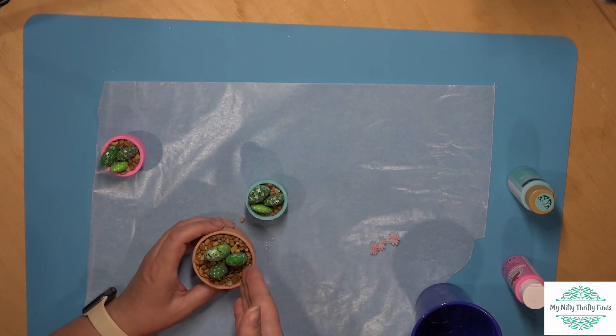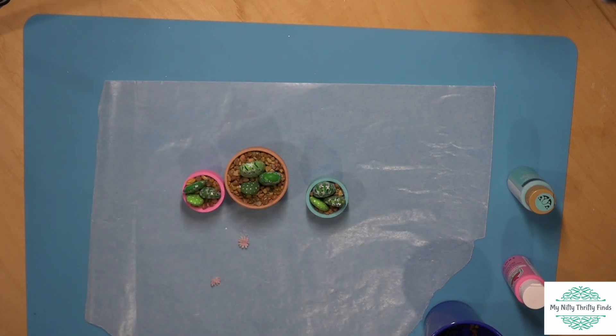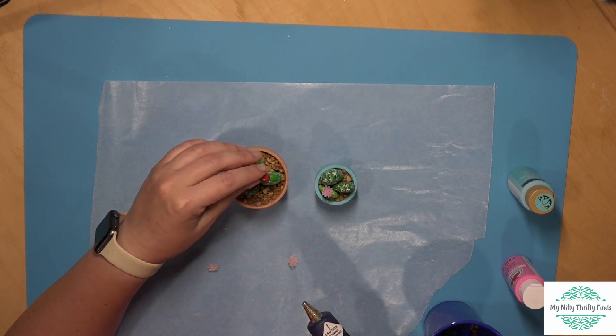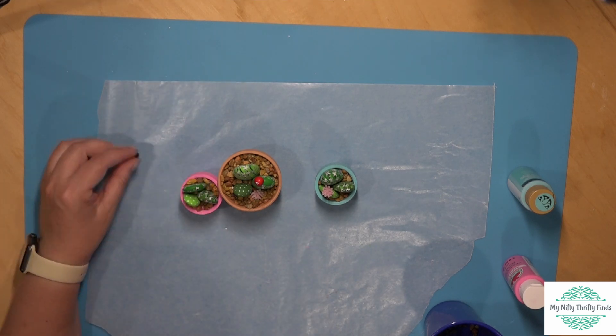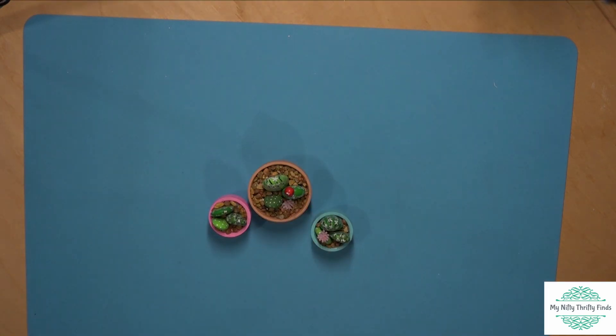Next I wanted to add some little flowers. I had small pink plastic flowers from Dollar Tree and was trying to decide whether to put one on each. I found one that fit really well, did a little hot glue, and stuck it in. I also had some little red berries pulled off from a Dollar Tree item. In the end, I decided the pink pot didn't need any extras — just one small flower and a red berry flower on one, and a pink flower on the other.